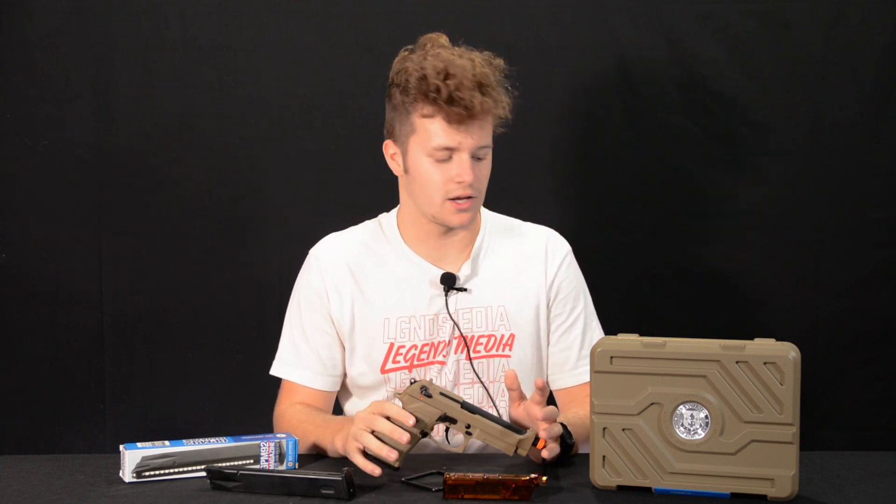What is going on guys, welcome back to another video. Today we're going to be talking about the G&G GPM 92.